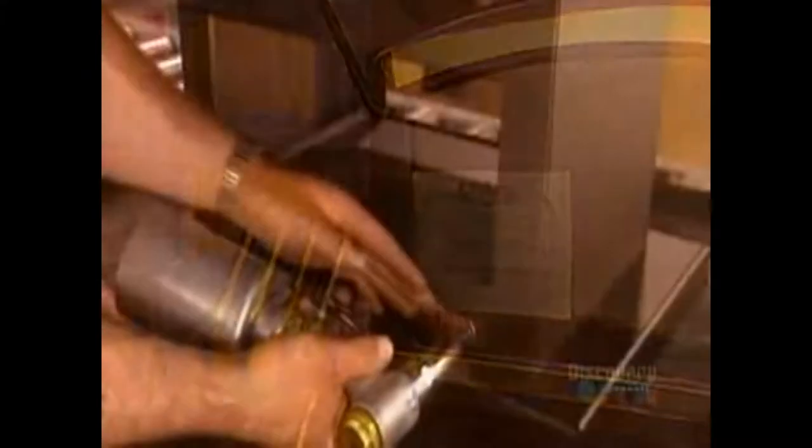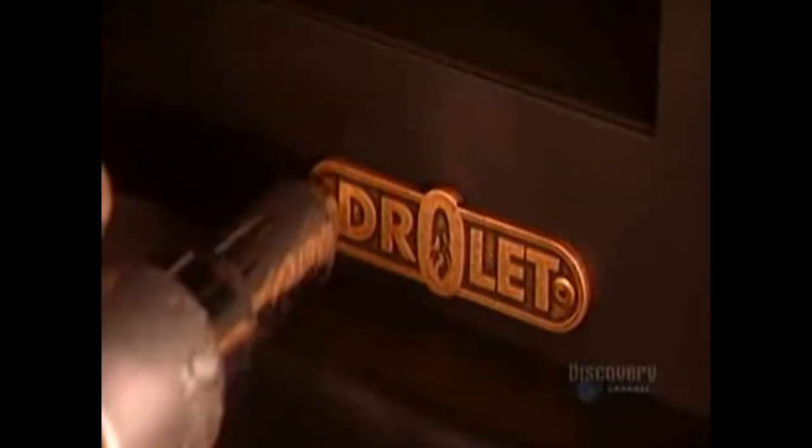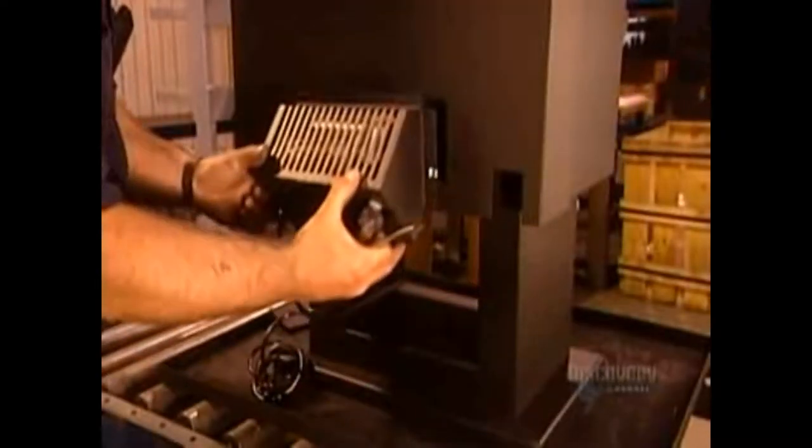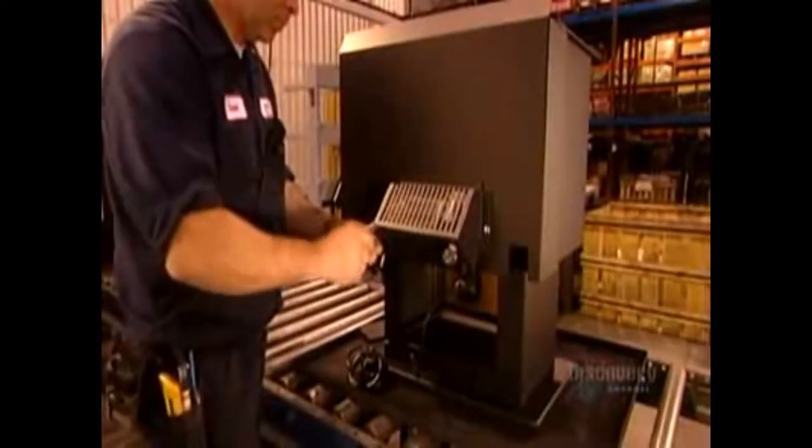Then they put the door back on and lock it shut. They rivet on the company logo, then install a fan in the back. The fan blows out the heat that the stove generates. When the wood-burning stove leaves the factory, its coat of paint is dry, but not yet cured. The heat cures it when you fire up your stove for the first time.